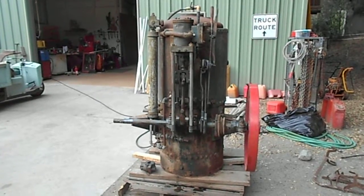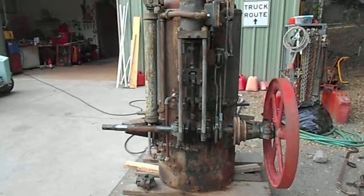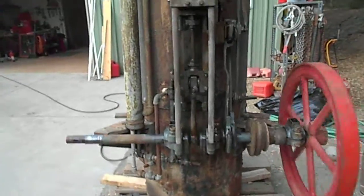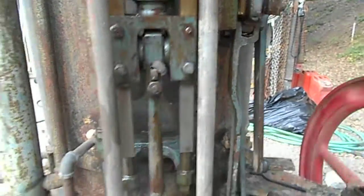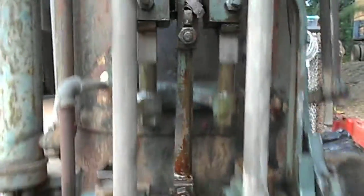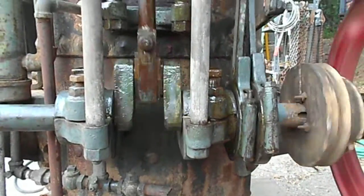Okay, here we go again. I got that big knock off the thing — that previous video was literally the first time it had run, and it got it going with the shims and the wedge and all that. Now it's moving a little smoother.